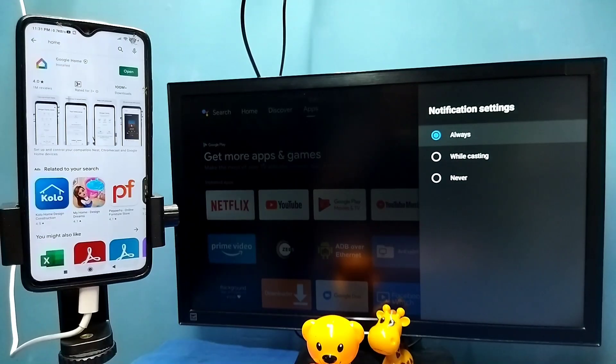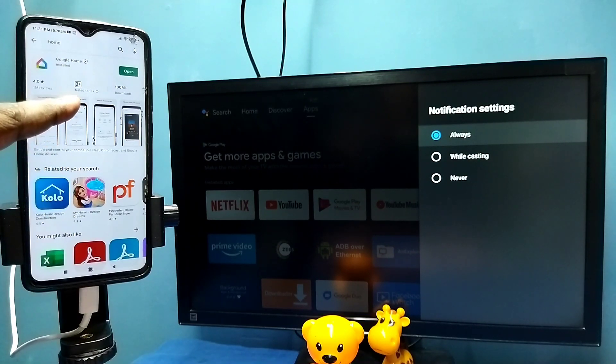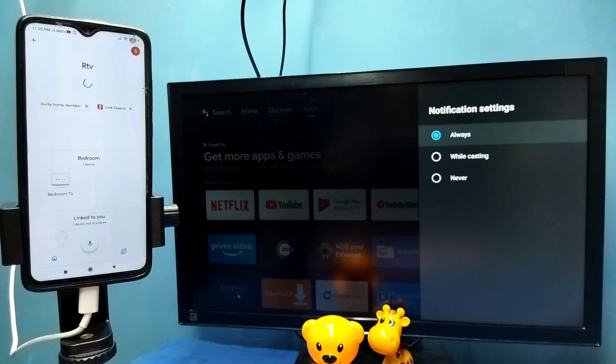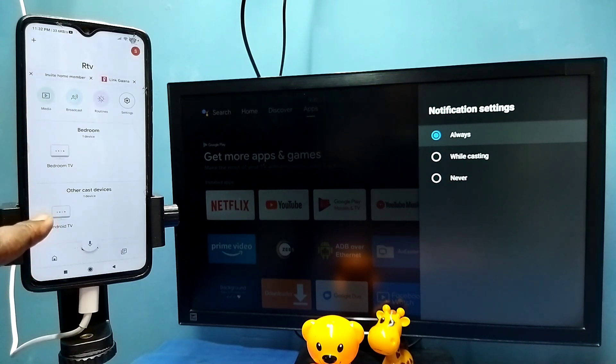Then in the mobile phone open Google Play Store and install the Google Home app. I already installed Google Home app, let me open it. Then login with the Gmail ID and password. This Google Home app will search and detect cast devices on the same Wi-Fi network. You can see it has detected my TV — this is the name of the TV.